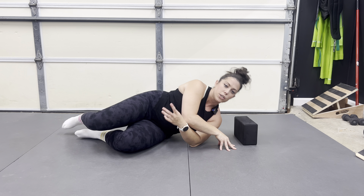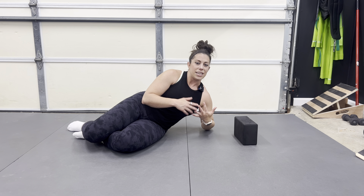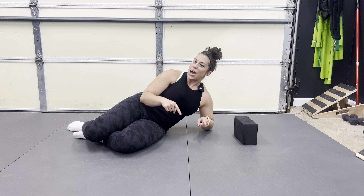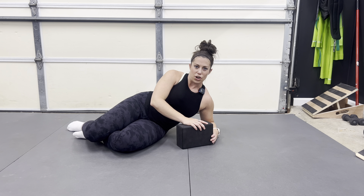If this is in your program, make sure you follow the prescribed instructions, sets, and time. Don't push into any pain, and in time you should begin to feel like this side of your neck is a lot stronger.